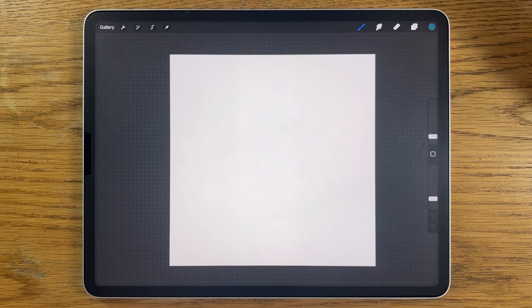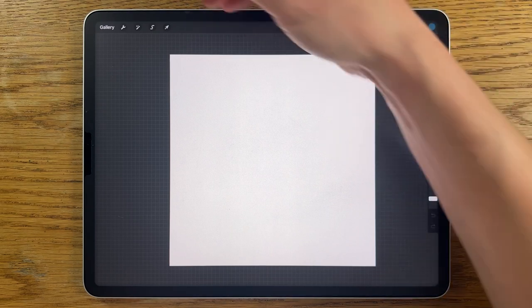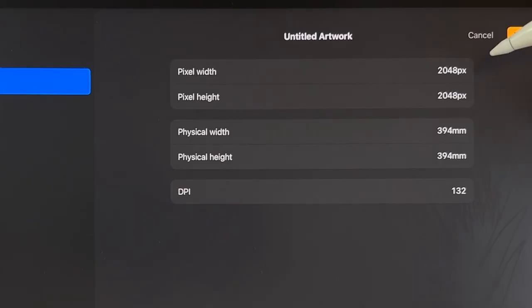I'm going to break this process down into steps so that you learn the painting techniques as well as the tools within Procreate. I don't see any reason why you couldn't use a different app on a different tablet and still follow along. Within Procreate, I'm using one of their default sizes — a square at 2048 pixels by 2048.